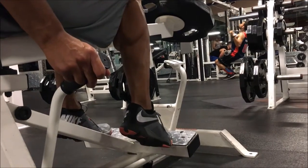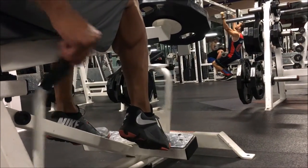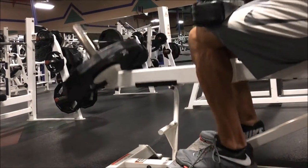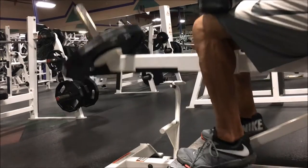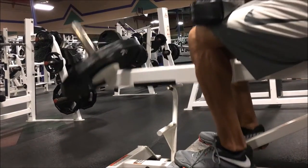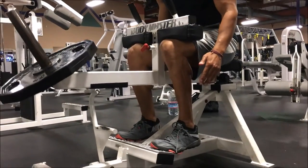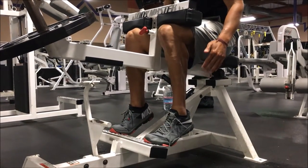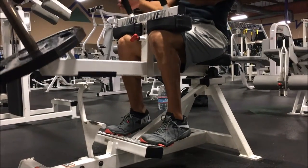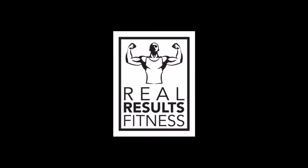Notice how my heels are going all the way to the top and I'm flexing my calves at the top, and letting it get a full stretch at the bottom. Avoid the giddy up noise, guys. In review: don't forget to lighten the weight. Get a full contraction at the top and a full stretch at the bottom. Try this out for a few months and you're going to notice some significant size on your calves.